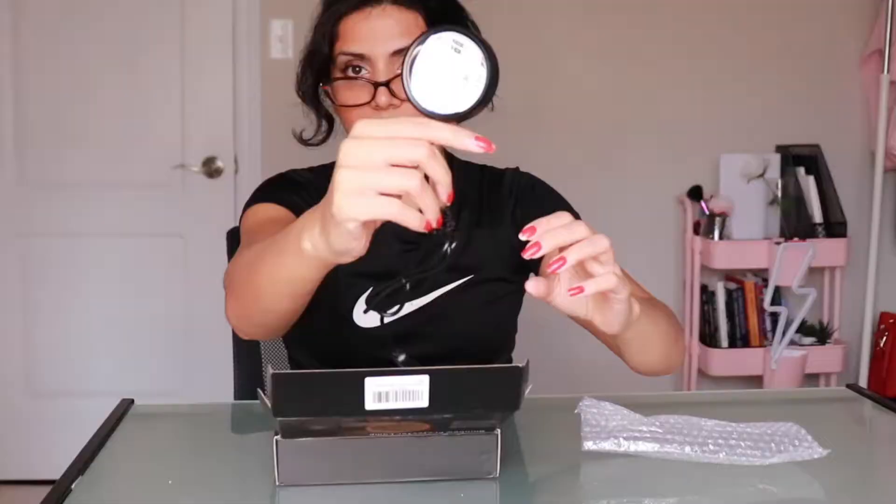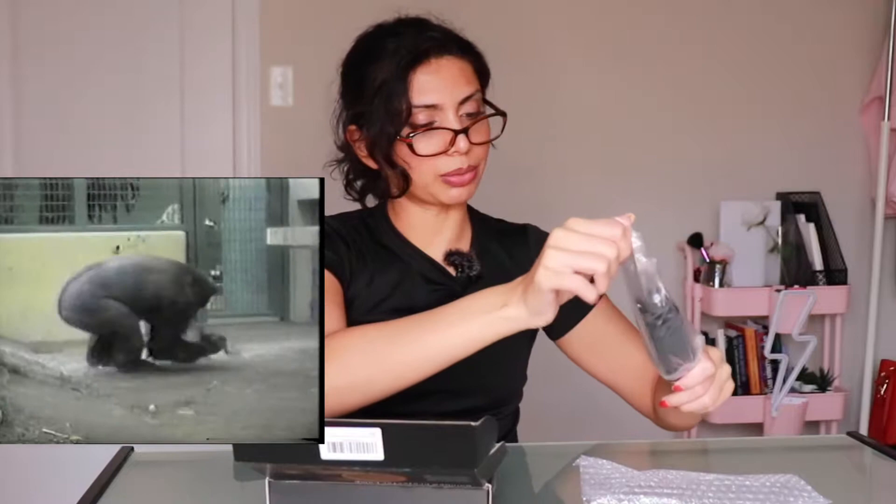Let's just open this baby up. Oh wow, it is really really tiny — I really wasn't expecting it to be so small. That is, I guess, where the light comes out of. And then it has this little tripod, which is kind of cool. I think this is called a gorilla tripod — they're called that because you can literally hang them on anything.